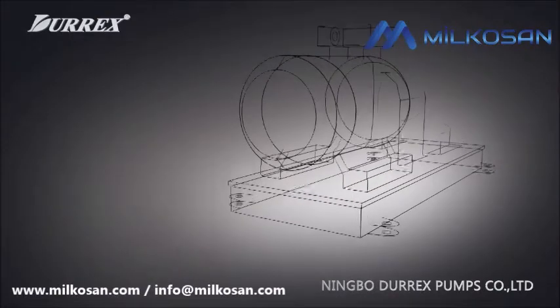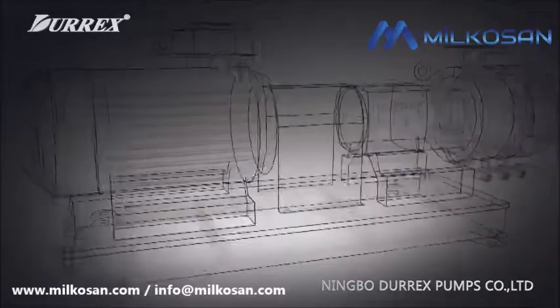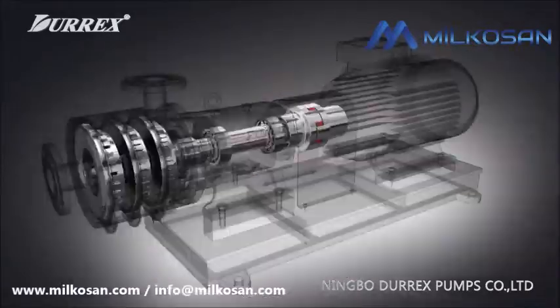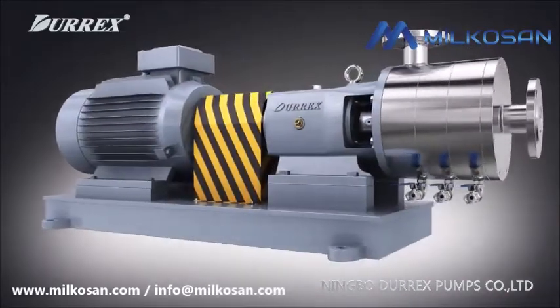Durex homogeneous and emulsification pump are multi-purpose compound and emulsification equipment with international advanced technology. Its professional technical and manufacturer precision can approach international advanced level.